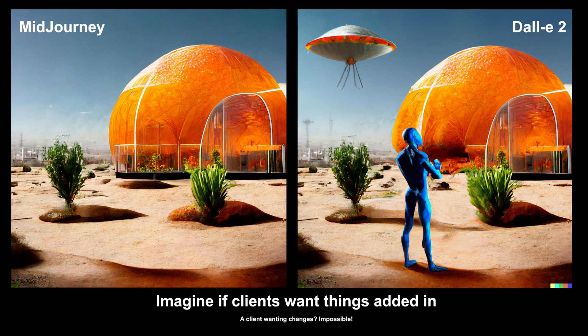Here's some other things I did. I took the MidJourney prompt on the left, put a UFO on the top left, and you can see on the right I also put in an alien — just instantly, quickly created that. Another powerful way of mixing the two softwares, or artificial intelligences, together.